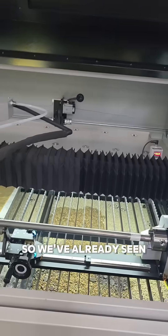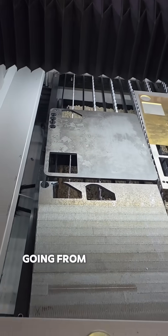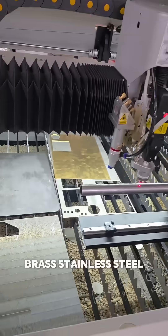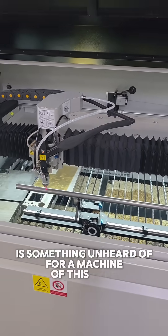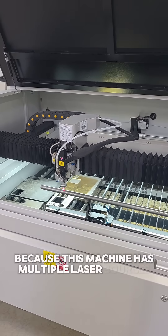But it's not just about cutting — it's also about engraving. We've already seen it work on all the materials you see right here: mild steel, carbon steel, brass, stainless steel, wood, and acrylic. Acrylic is frankly something unheard of for a machine of this type, because this machine has multiple laser sources.